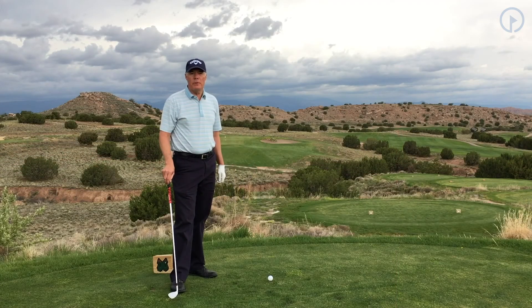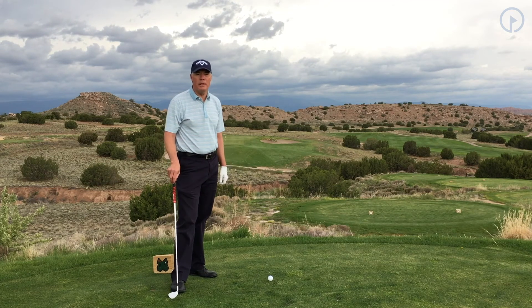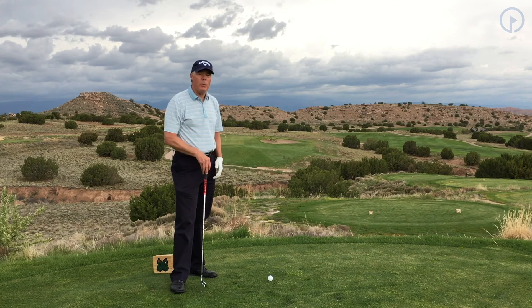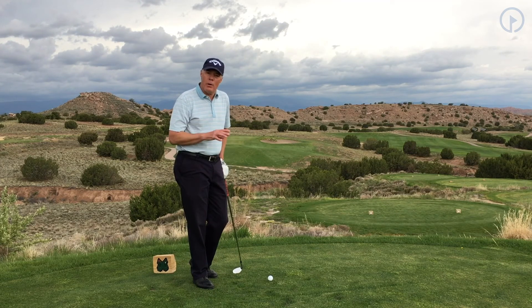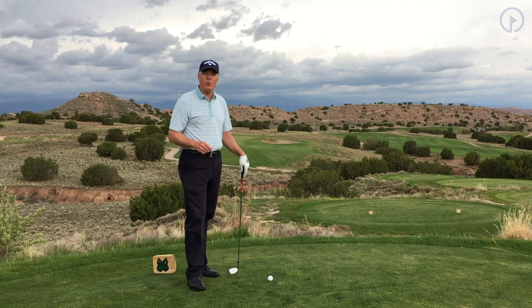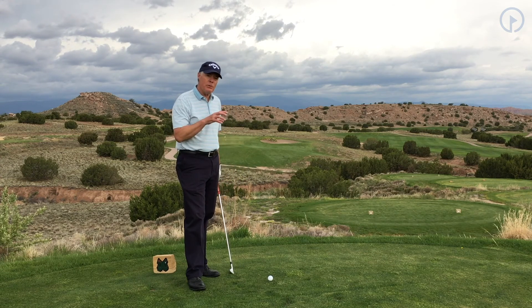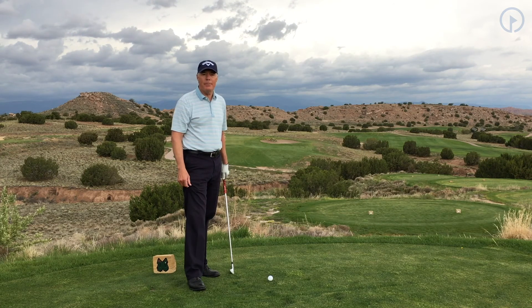In this circumstance, we have a par 3 — about 165 yards, a little downhill, just a little bit of right-to-left wind. I can use this same scenario if I'm in the fairway watching someone hit an approach shot. If I'm not the first one to play, I want to know what kind of shot they're trying to hit, what club they're using, see how it reacts with the wind, and see if that downhill makes the difference I think it should. I want to make sure I'm watching for anything that might be different than what I expect to happen.